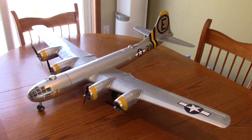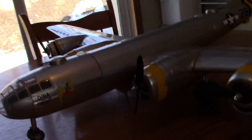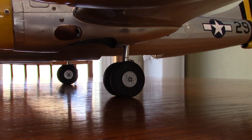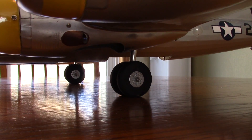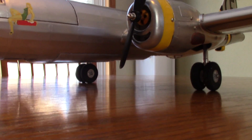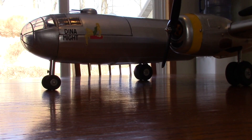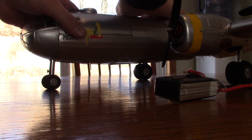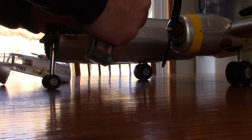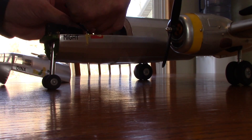I think it flies nice, and having the retracts and the oleo struts was a worthwhile trade-off. Here are the struts — they're just right. The nose works nicely too. Let's move to putting a battery in this thing and powering it up. The front section is held down with magnets.